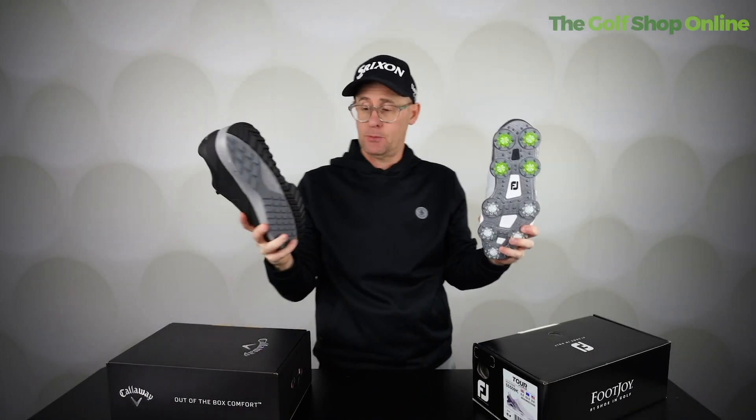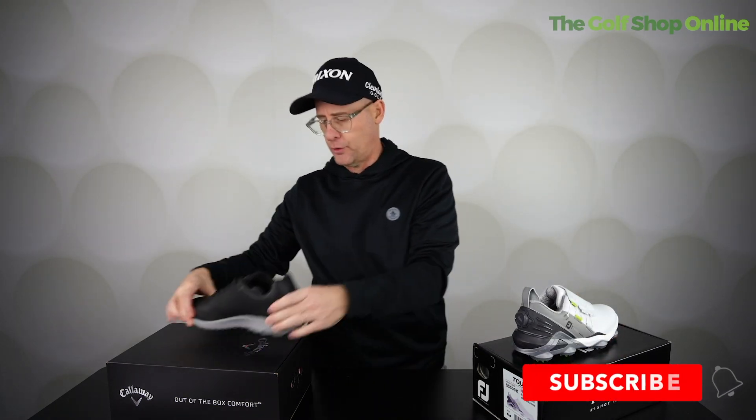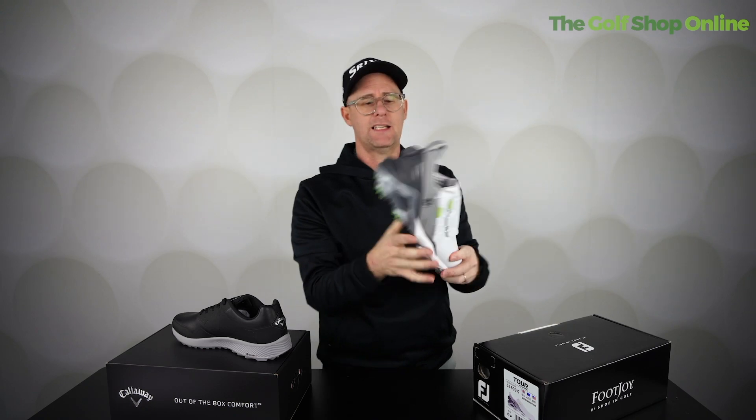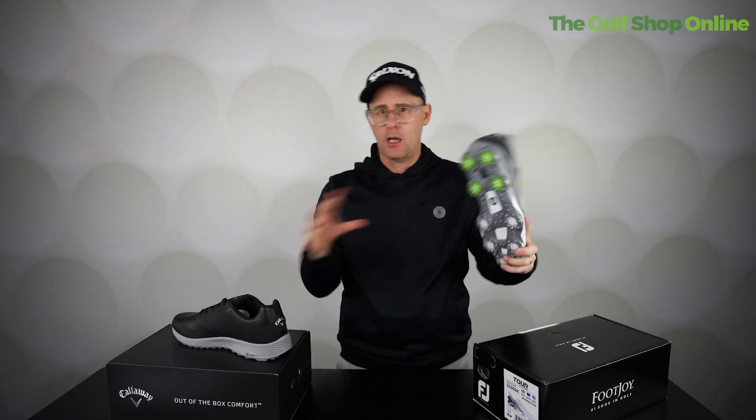Personally, I have a pair of each because I like the spikeless ones in the summer — they often come as lighter, softer shoes as a general rule. The ones with the cleats are much more along the solid, waterproof idea — they're a bit more sturdy, a bit more width, those kind of ideas.